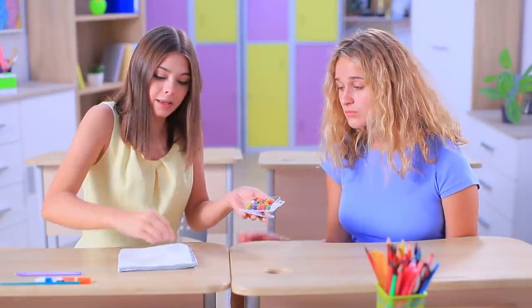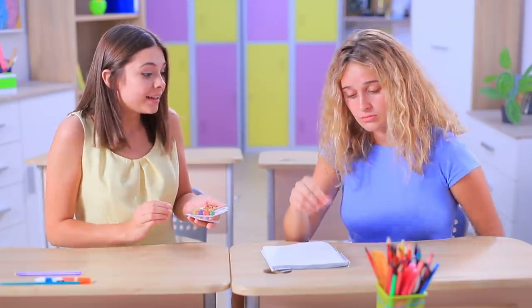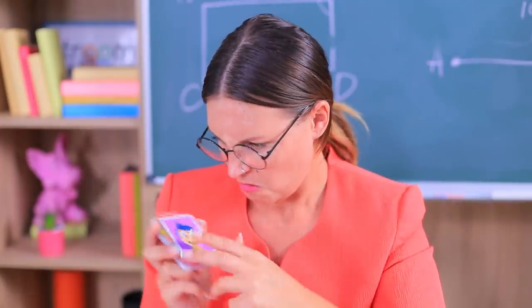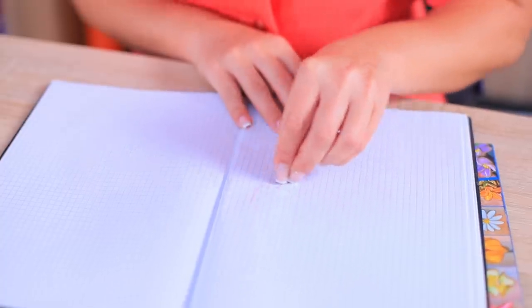These Joy crayons are special! As soon as you start drawing with them, your mood gets better! It's tried and tested! Now everyone is happy again!